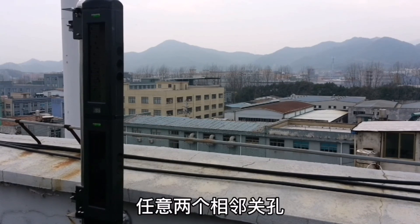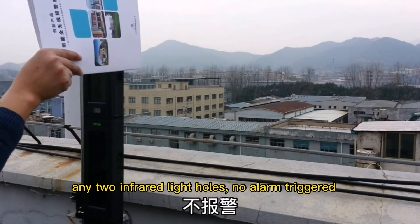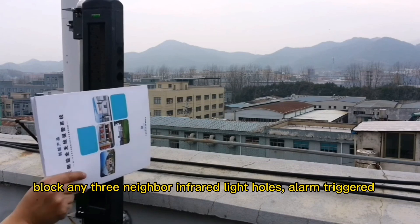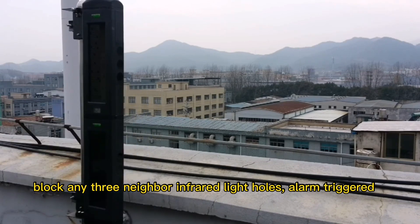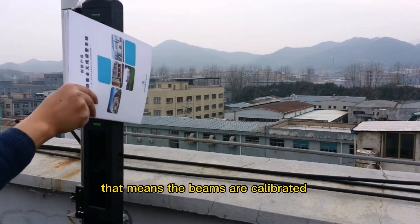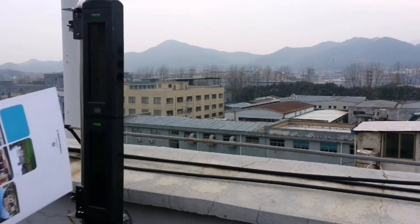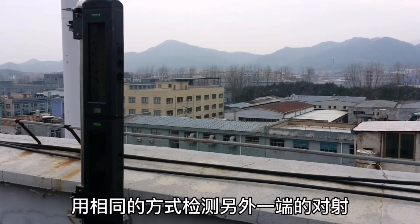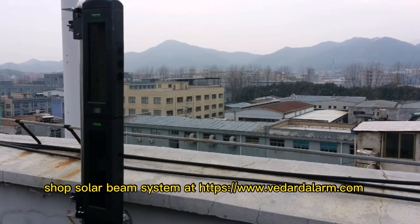Step 5: any three infrared light holes triggering an alarm means the beams are calibrated. Test the other end of the beam in the same way. Shop the solar beam system at htgps.vdardalarm.com.